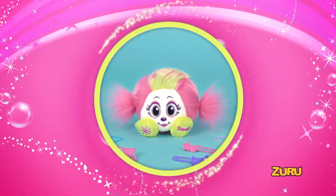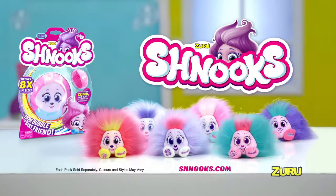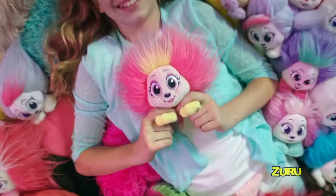Hey look, it's a schnook. From bubble to best friends, you can collect them all. Each sold separately, combs and accessories included. New from Zuru.